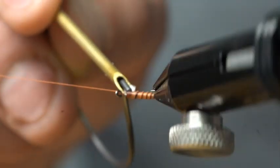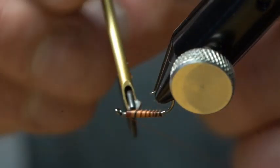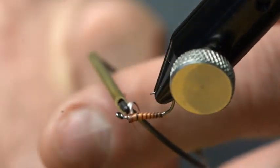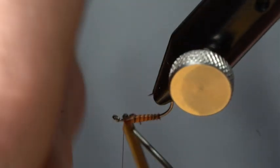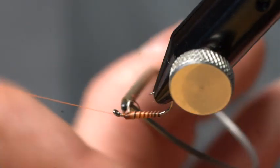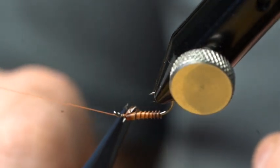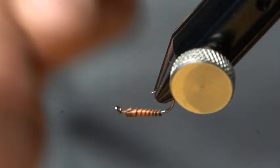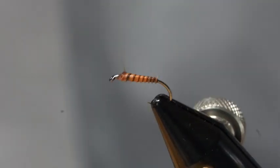We'll wrap that all the way up into that three-quarter point. Now we're just going to take and secure that off with our thread — I'm going to secure that down with two wraps over the top of it, two wraps locking it in place. I'm going to set this off to the side just so that I can cut this biot off and ensure that I don't cut my thread. I'll just finish securing that down.